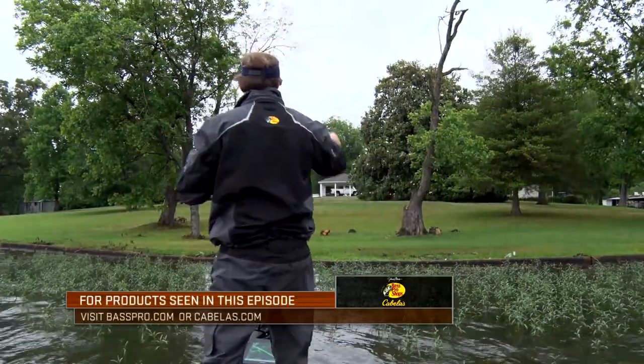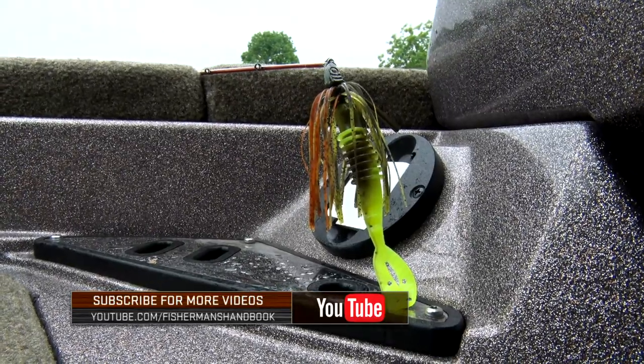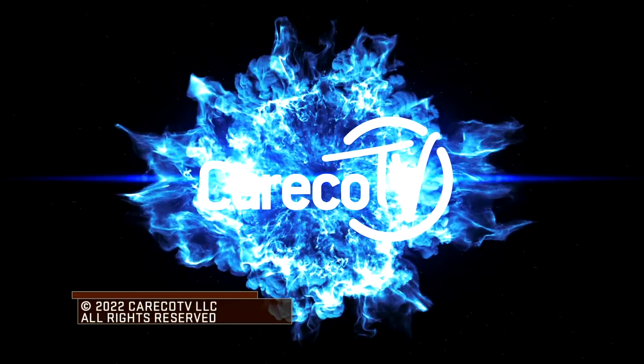That'll conclude this episode of the Bass Pro Shops Fisherman's Handbook. The next time you take to the water, be sure to try a swim jig around heavy cover and get ready to set the hook. Thanks for watching and we'll see you next time. This has been a Carrico TV Production.